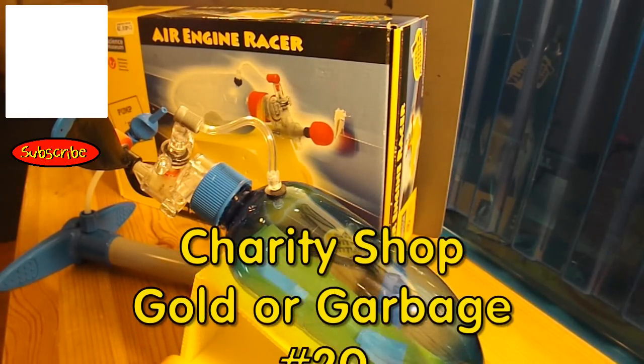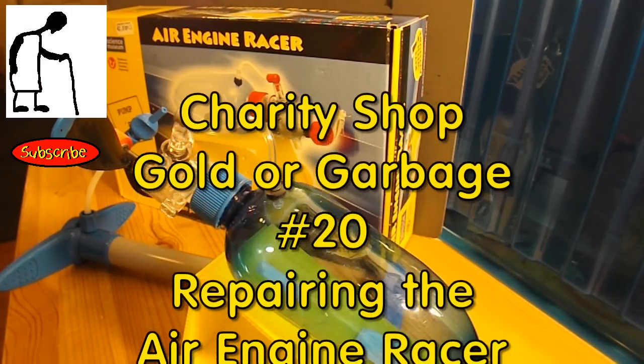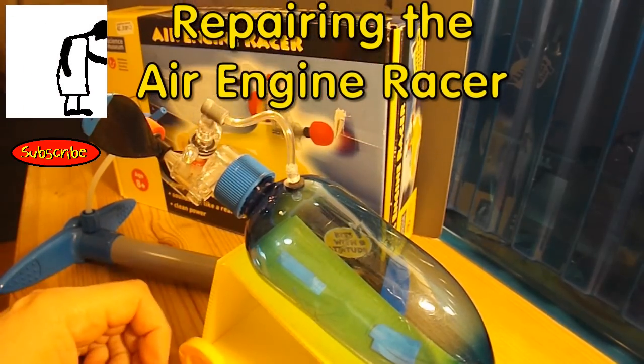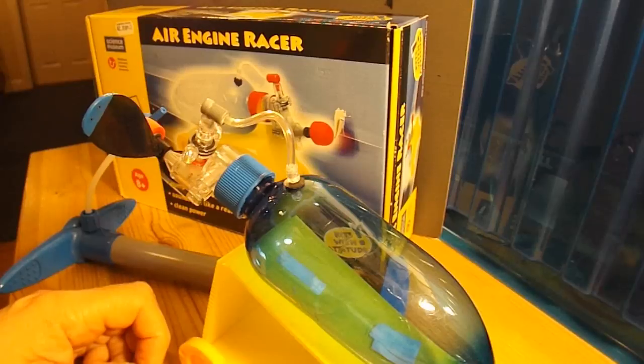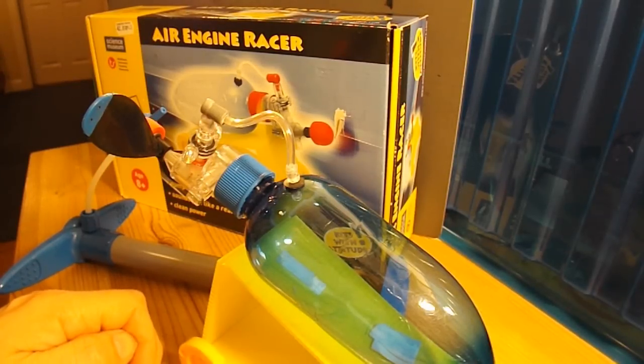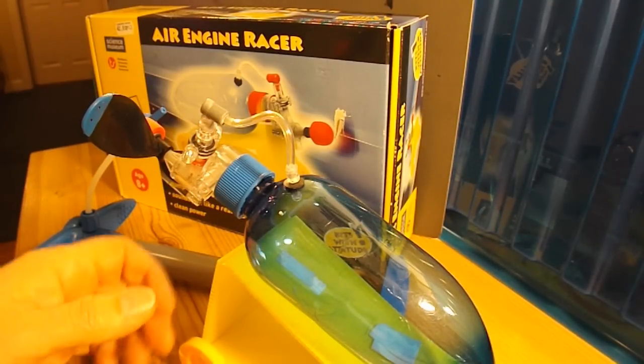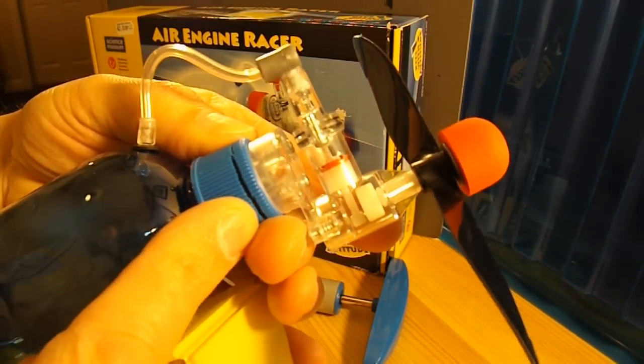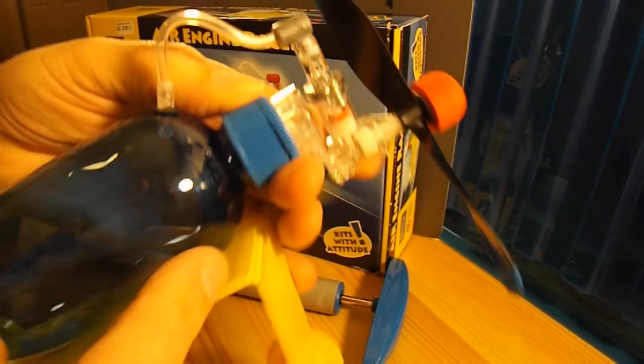Hi guys, tonight's project is going to be: can we repair this air engine racer that I bought in my local charity shop. We've given it a test run and basically it doesn't work, and it's quite clear why it doesn't work. There's a good crack in the lid here so it's not airtight.